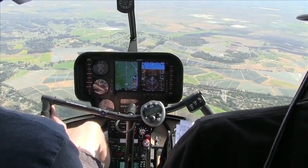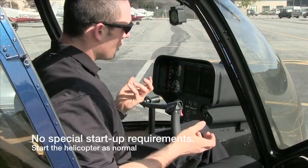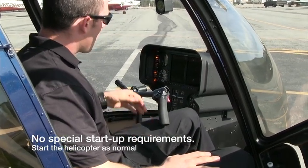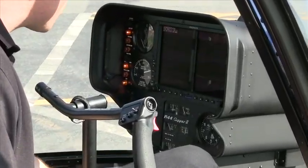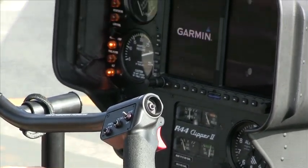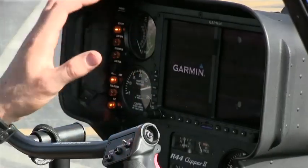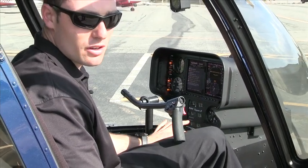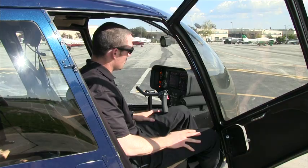We're going to go ahead and turn this unit on. It's pretty simple. We're going to flip our master power on, and that's going to start our screens booting up. Then we're going to go ahead and turn on our 430 unit, our Garmin 430 GPS with WAAS, because our entire G500 system is run directly through our 400-series GPS. It also runs the 400 and 500 series GPS, so anyone familiar with those can easily work these units.